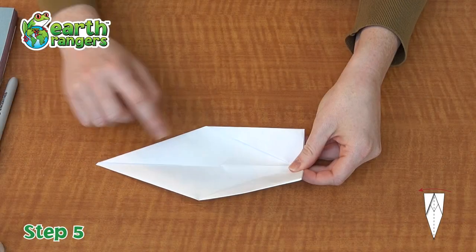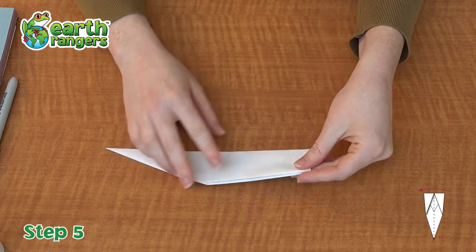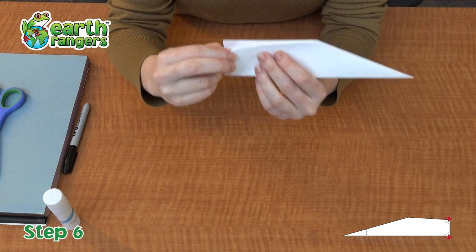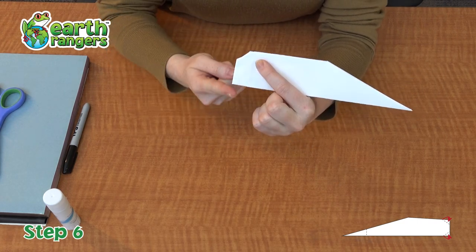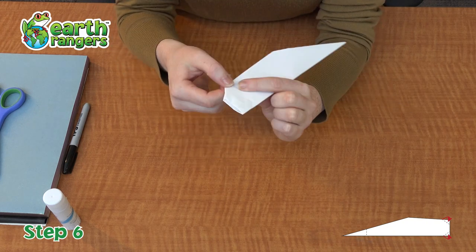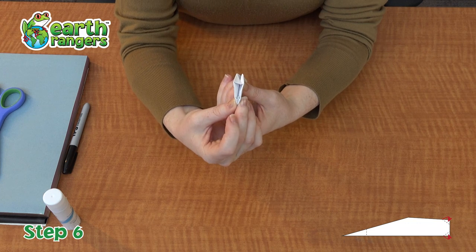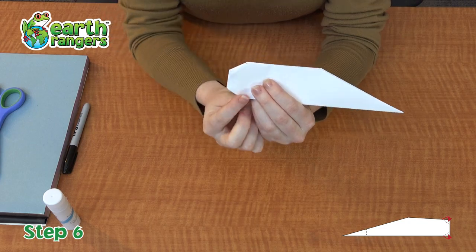Step number five. All you're gonna do is fold your entire piece in half. This is going to create the body of your beluga whale. Step number six. You're going to take the corners of your beluga's face and fold them into your origami. This part's a little tricky. What you should be left with is three flat sides — it rounds off the face of the beluga whale.